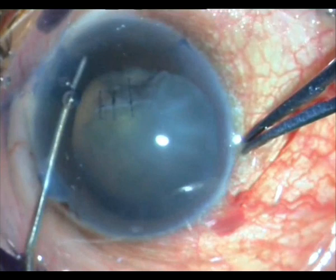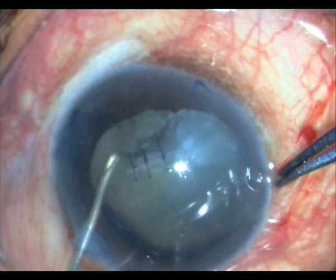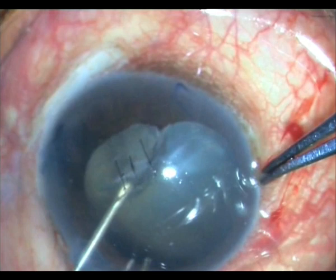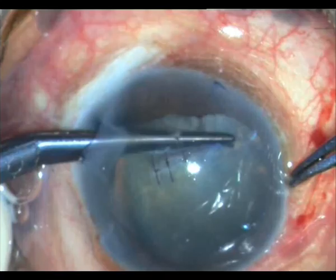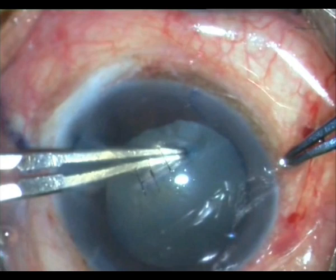From the tear edge I am trying to pull it down to make a rhexis, but it is not working — it is so hard. So instead, I go with the angled Wanas and make a nick at the lower end of that tear. Then from that, I use my Utrata forceps and fashion a crude rhexis.